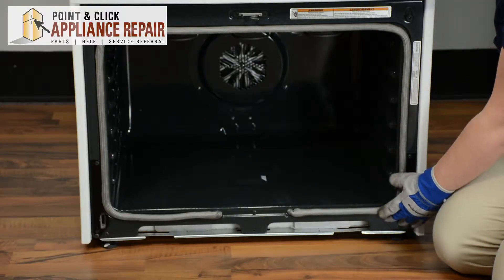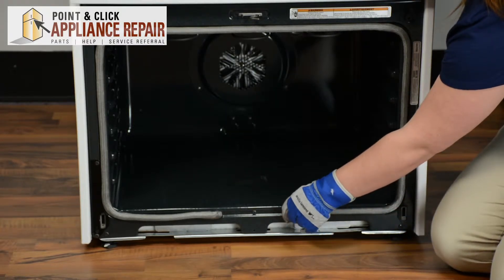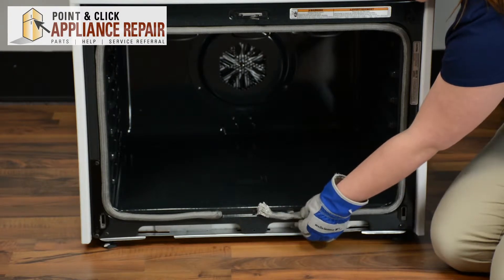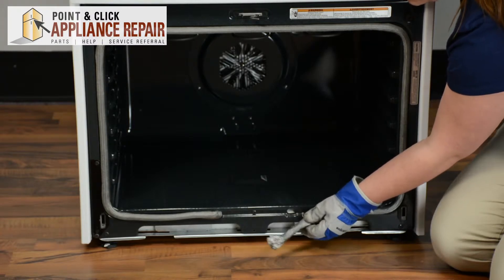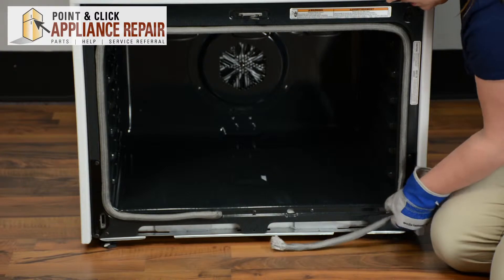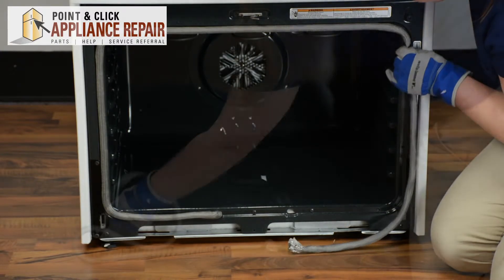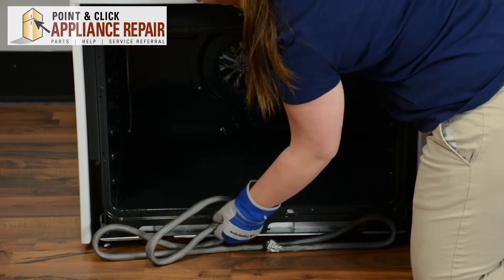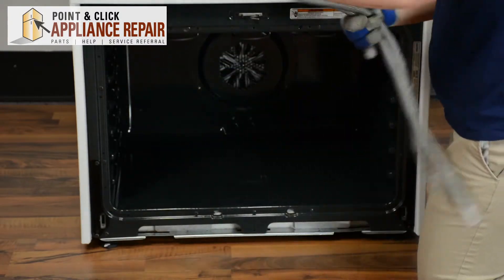The lower oven door gasket is very easy to remove. All you have to do is pull out the excess door gasket that is stuffed in the oven, and then the gasket is held in by pins. So if you just pull out on those pins, they will come right out. Just make your way around removing those pins. You can throw out your old gasket.